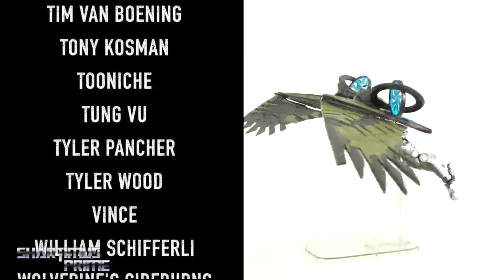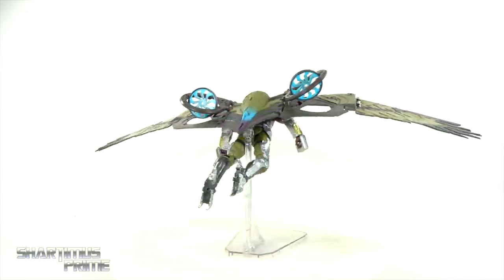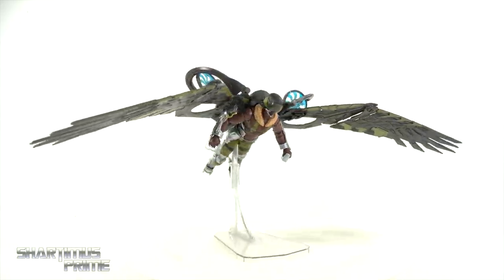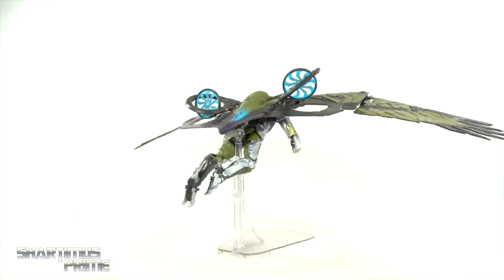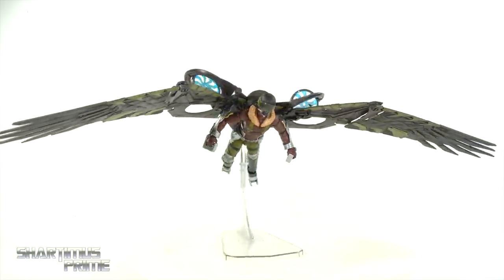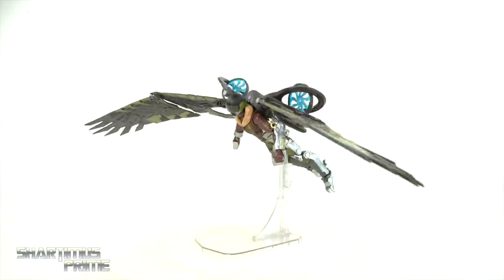At the price point of around 40 to 45 bucks, I'm going to give this updated Vulture a sub rating of 'It's not too bad.' I'd like to know what you guys think, so please let me know in the comment section below. If you want to see a photo gallery of images and the latest Marvel news, you can find it all over at MarvelousNews.com. And if you want to stay in touch with me over on social media, you can find me on Instagram, Twitter, Twitch, and TikTok. I will catch you guys later. Peace!